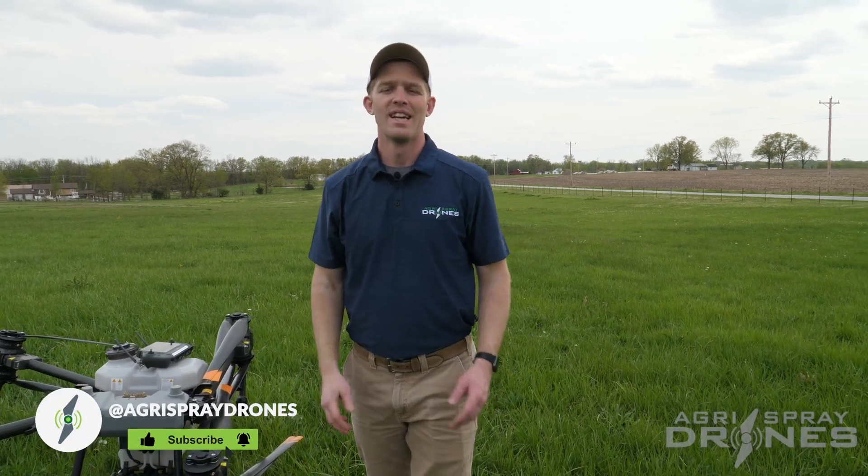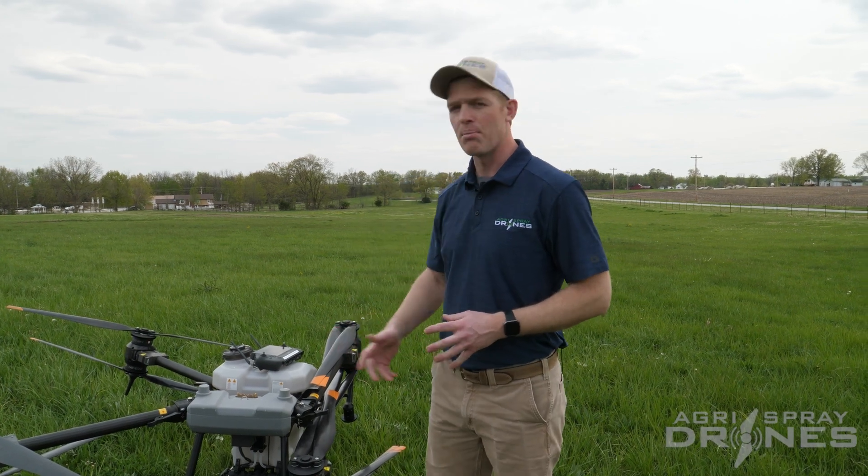Taylor here with Agrispray Drones. I'm going to show you guys how to do your first flight on the Agris T40. Many of you may be pretty nervous about this because it's likely the biggest drone you've ever operated, and it may be a little intimidating — but I can promise you it is not, as long as you follow a few simple rules. You can have a safe flight, learn, practice, and master it in no time.